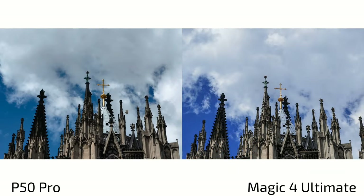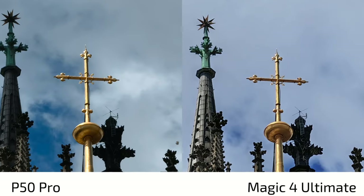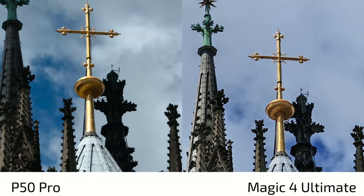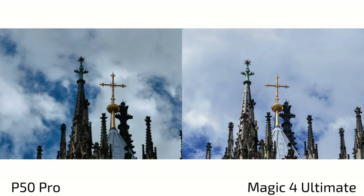Looking at 3.5x zoom shots of the cathedral cross, the P50 Pro is slightly brighter and the Magic 4 Ultimate slightly darker — but the Magic 4 Ultimate's exposure preserves more details: dents and indentations on the cross are visible that are washed out on the P50 Pro. A ladder in the background is clearly visible on the Magic 4 Ultimate but nearly invisible on the overexposed P50 Pro. Overall, the Magic 4 Ultimate does a better job at 3.5x zoom here.